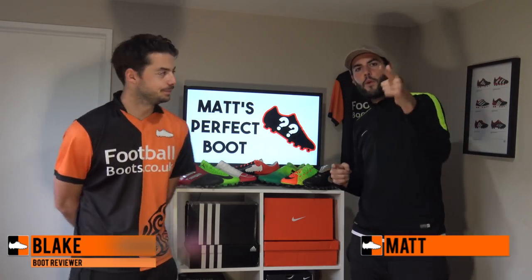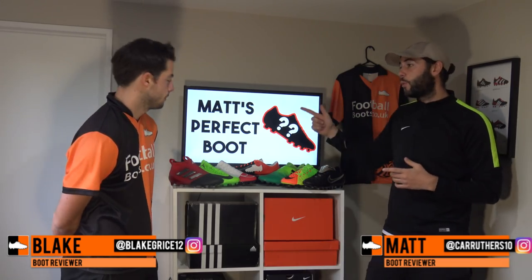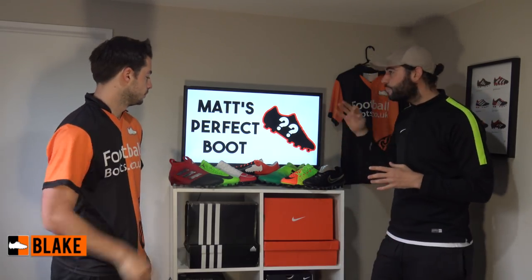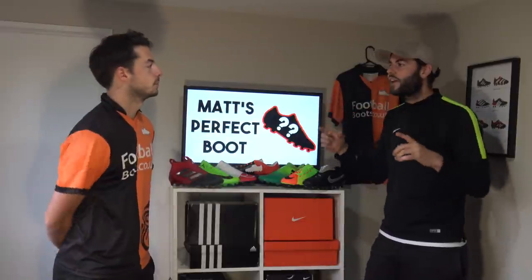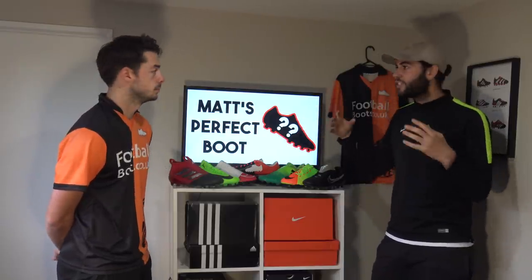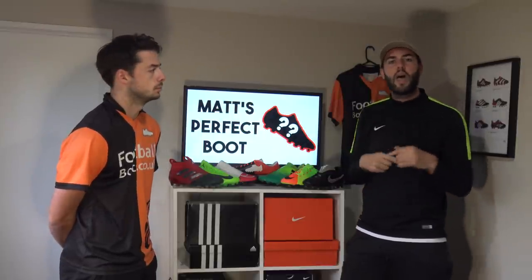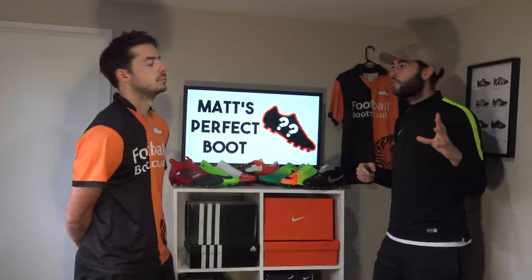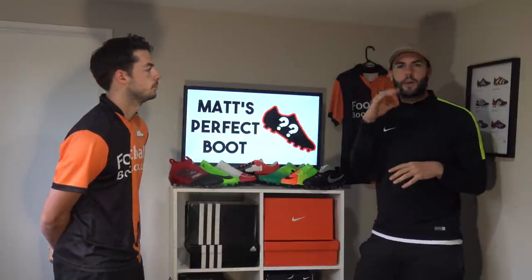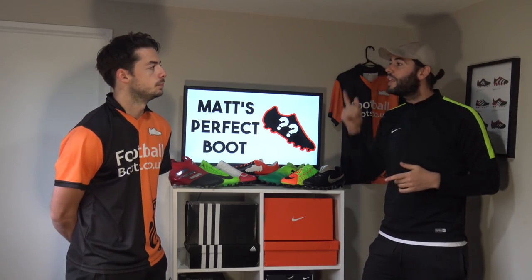What's up guys, Matt and Blake from the Football Boots team. Today we're going to be creating my own perfect football boot by taking the best pieces of every boot on the entire market and putting them together. At the final part of the video you're going to see what it would look like as an actual football boot. Let us know in the comments which pieces would make your perfect football boot.